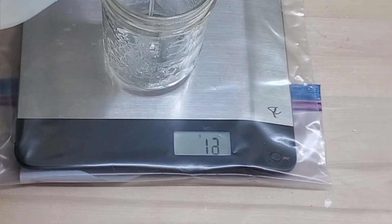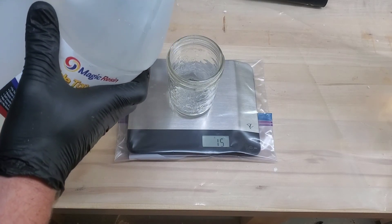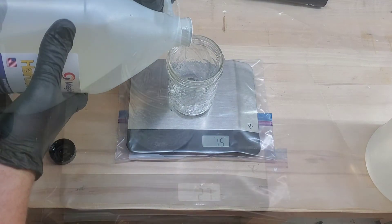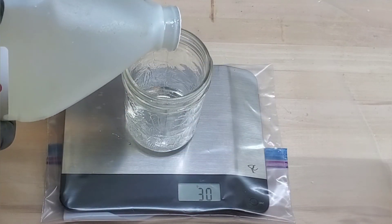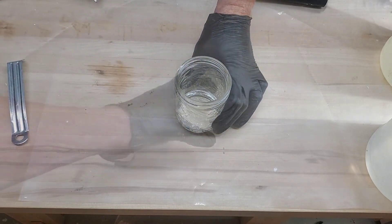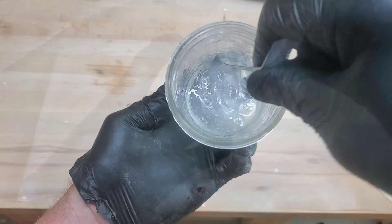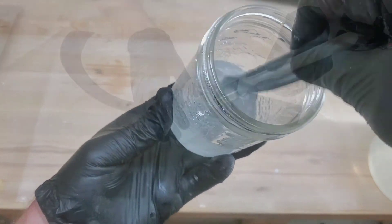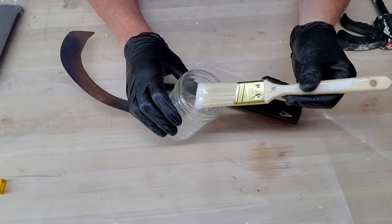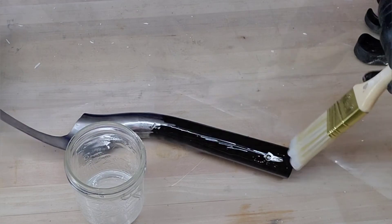Here's the tip of the day: if you're going to weigh epoxy, put a Ziploc bag over your scale so you don't wreck your wife's scale. I'm going with a two-part A/B epoxy — I'll leave notes down below if you're interested; it's not an ad, but I've had a lot of success with this stuff I bought off Amazon. I'm basically just going to paint it on the handle, then I found an old leather belt kicking around the house to wrap around it.